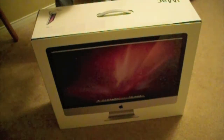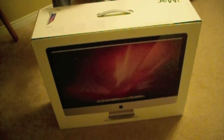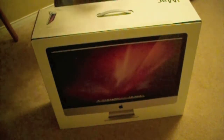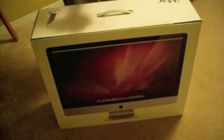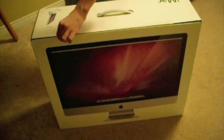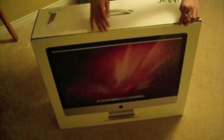This is just the unboxing guys. Make sure to also check out the setup video somewhere on my channel or in your related videos — you'll find it. So we're just gonna cut this open.